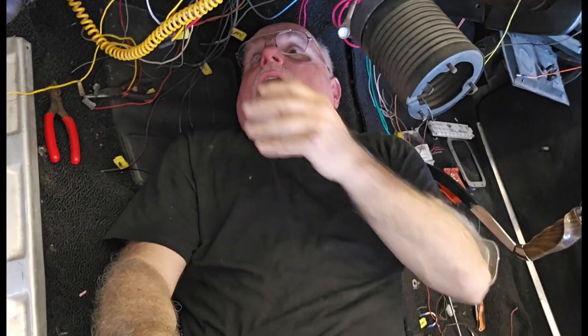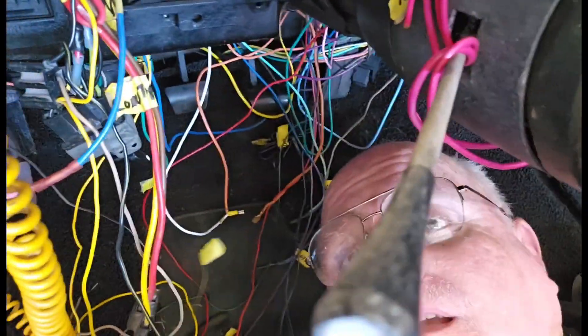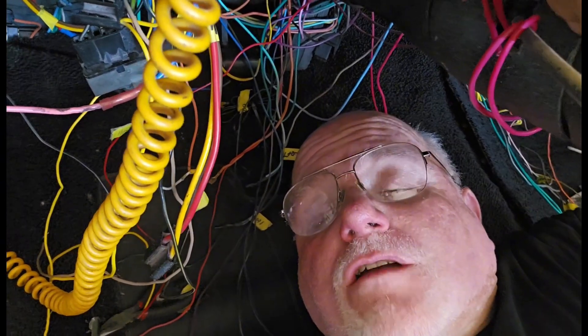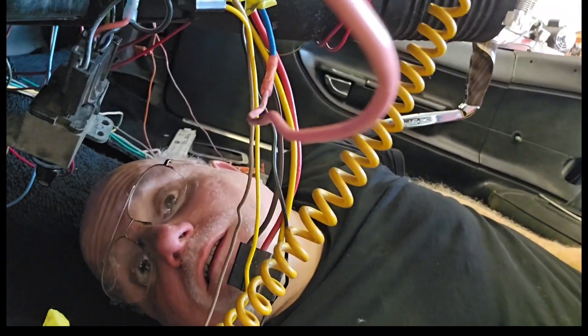All right, we are under the dash now. Working on all this spaghetti — I've got to take a reading. For some reason we don't have 12 volts from the fuse box going into the wiper motor. Let's see if we can figure out where in the world that is coming from.